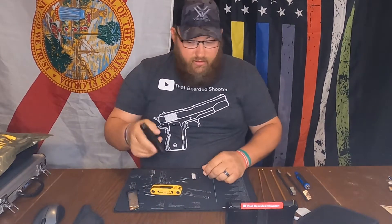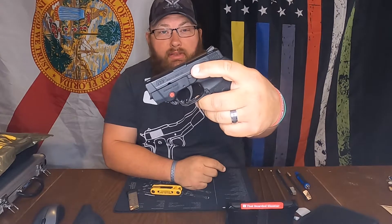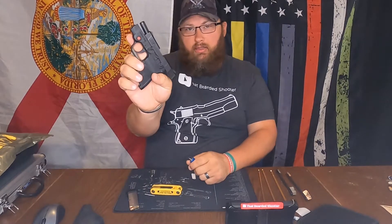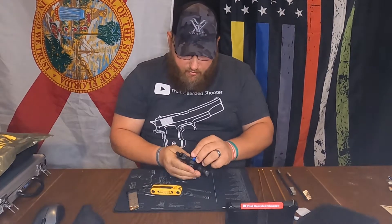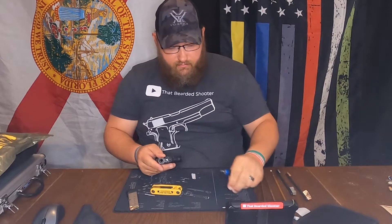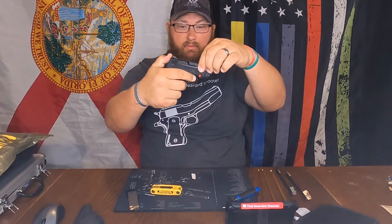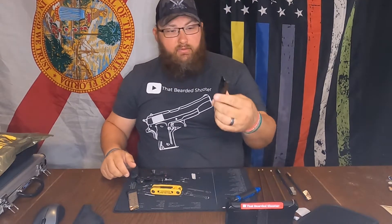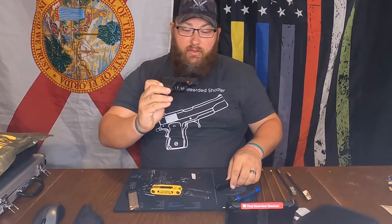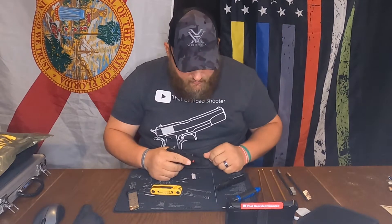To clean this little guy, we're gonna have to take it apart. There's a little takedown lever right there — it actually comes all the way out. You're gonna lock it like that and then pry until you can get it out, then it comes out no problem. Set that aside, let the slide forward, then push, and then you've got your spring and your barrel. You also have your batteries for the laser.